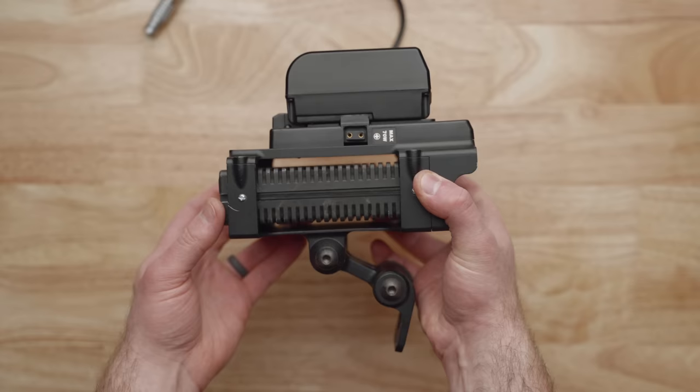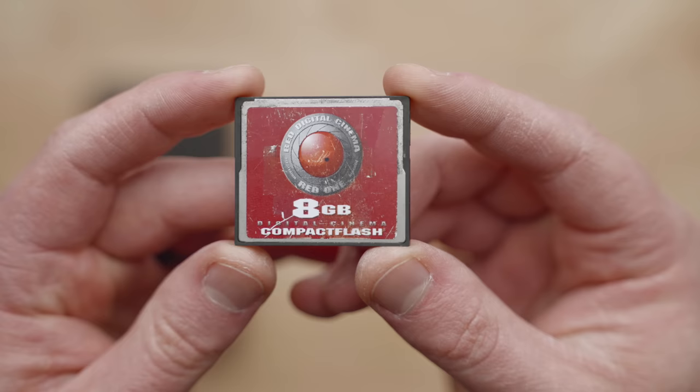To get the Red One up and running you'll need some kind of top handle or cage, a power source, a monitor, media, and a lens. I'll be sharing some prices for accessories, but I want to warn you — this stuff changes constantly. One day something will be $130, the next day it'll be double or more. I'd recommend checking out my video about buying gear online for a couple of hacks to get gear like this on the cheap.